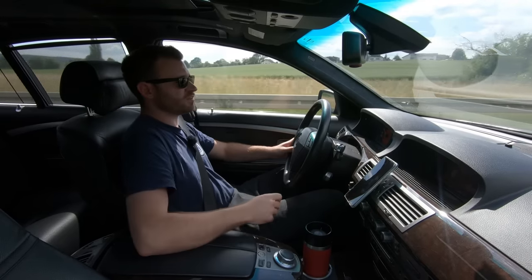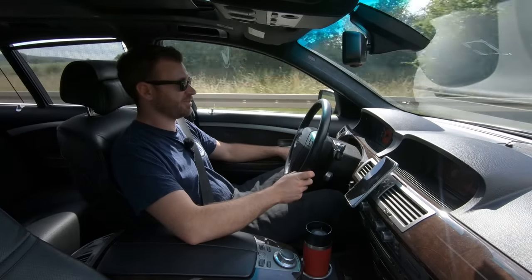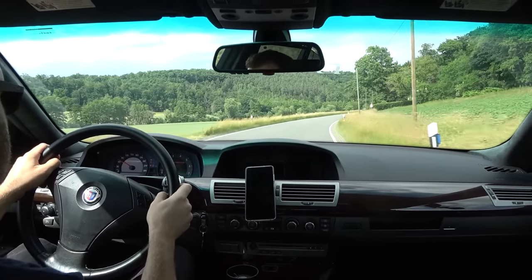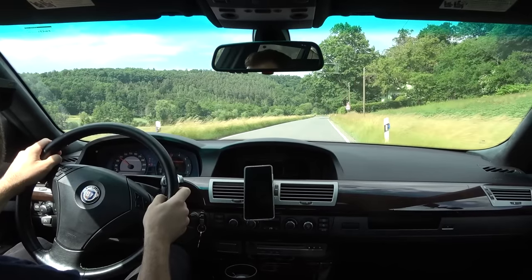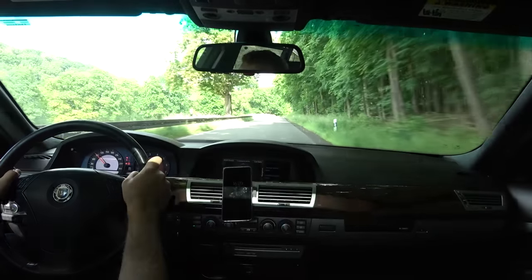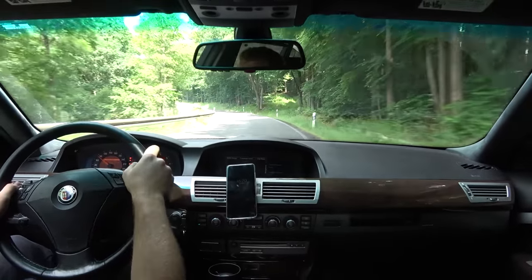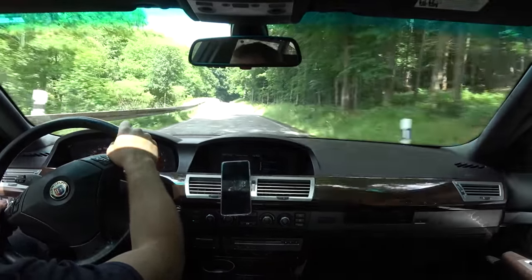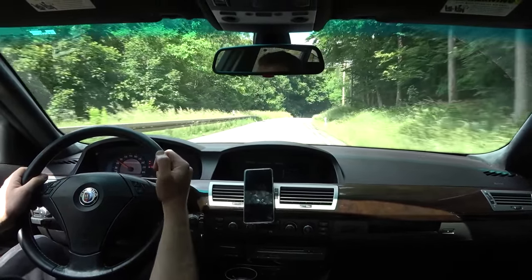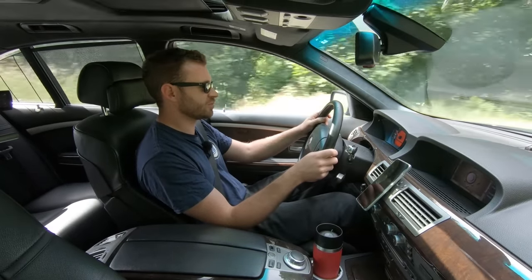I'll probably recharge the AC, but I'm going to wait until I'm sure the engine isn't going to blow up. It's such a nice car to drive - really is. I hate the steering wheel though. I don't know why Alpina just didn't develop a proper steering wheel for the E65 - instead they just took the E60 one, which is the ugliest steering wheel BMW ever made.